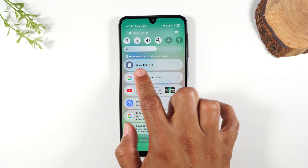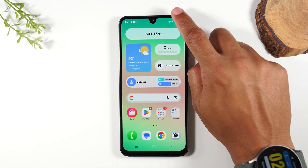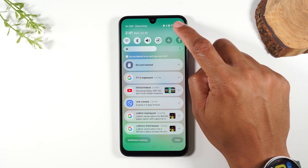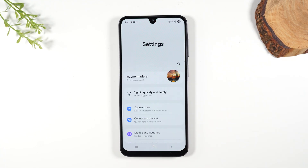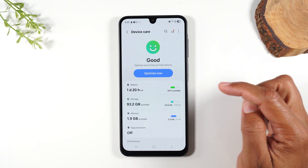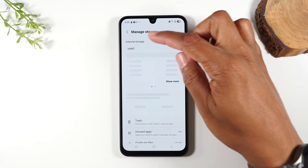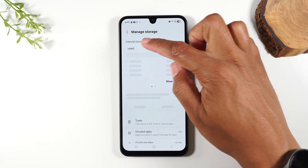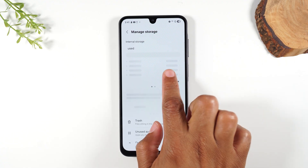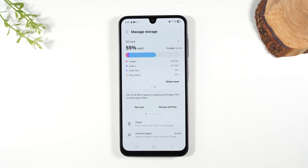Now that we can see our card is inserted and the phone is reading it, the next step is we want to go to Settings. Swipe down from the top of the screen — in the upper right corner you'll see the settings wheel. Tap on that, swipe down and go to the Device Care section, then go to Storage. On the first page you will see your internal storage, and when you swipe to the left it'll switch to your SD card storage, so you can see how much storage the card has in total and how much is currently being used.